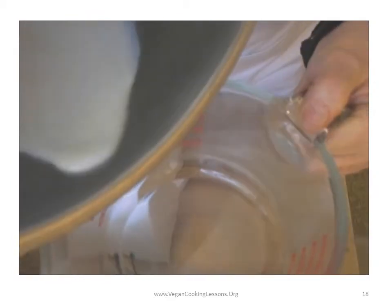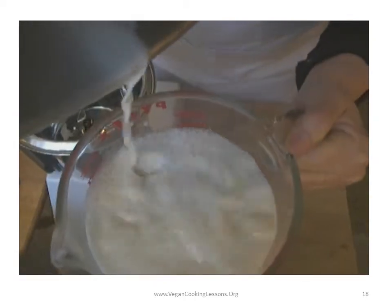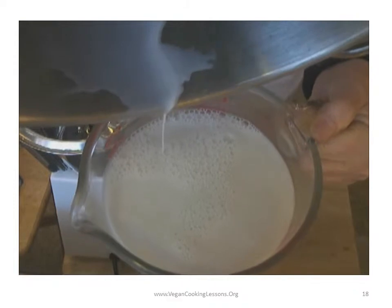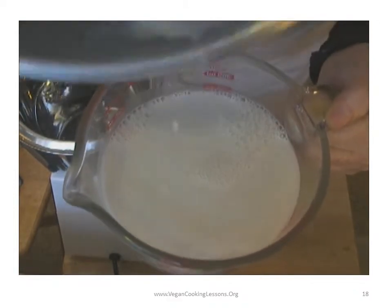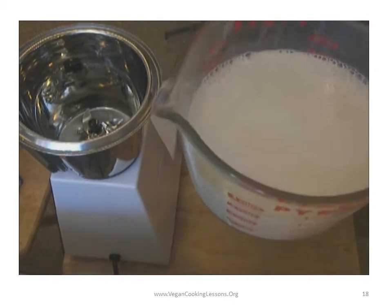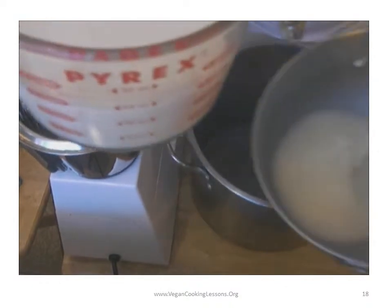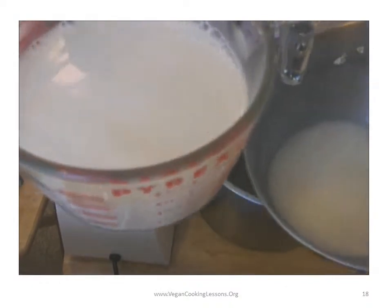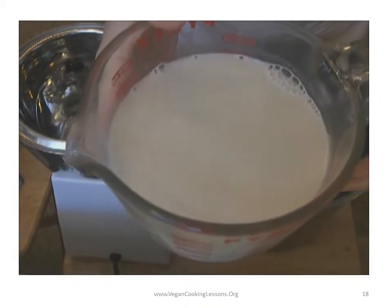Here's your oat milk. We used six cups of water. This here is four cups of milk, and then we have a bit more here. So you get at least four cups out of six cups.